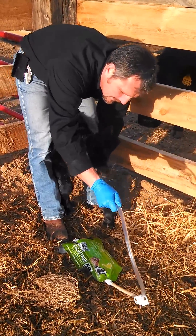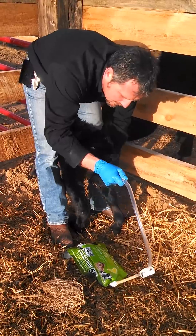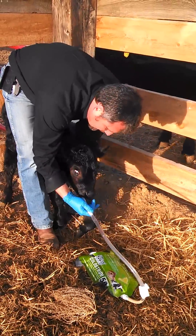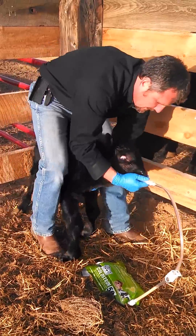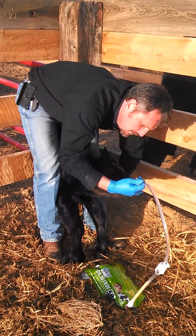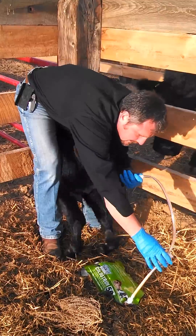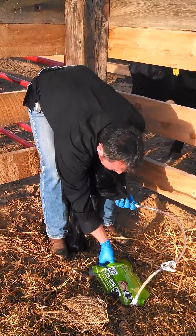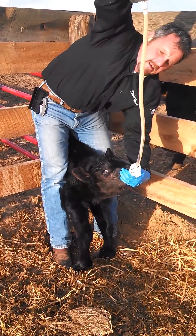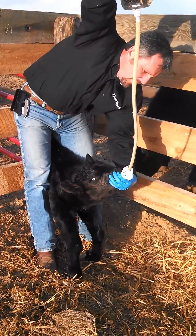We want to just let the calf gently swallow that tube. I can feel that the tube's in the right place. I'm going to release my clamp, and that will initiate the flow of product.